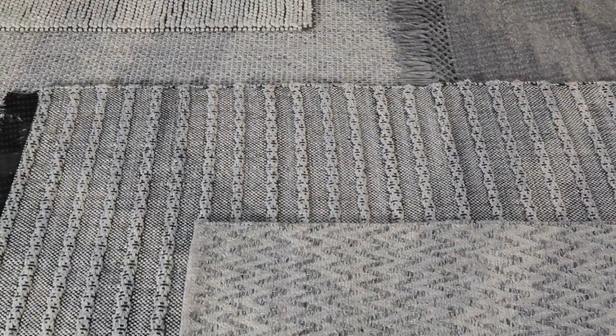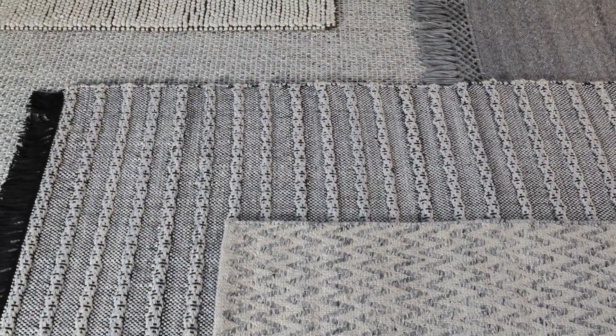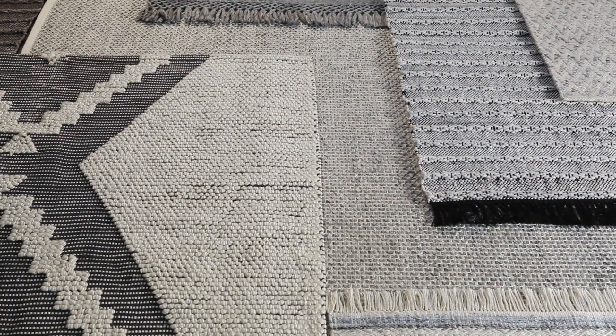This versatile performance collection includes a compelling mix of modern, solid, and striped patterns with both indoor and outdoor appeal.